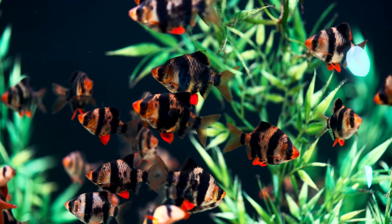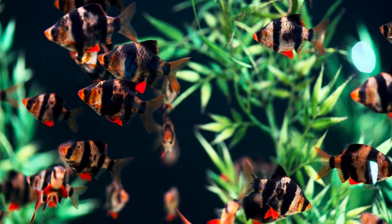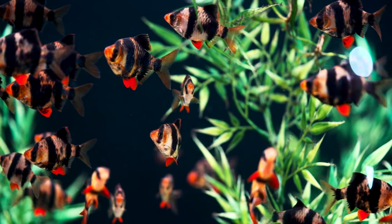Do know that once you put tiger barbs in, you're committed to having a tiger barb tank until you re-home them or do something else. I've seen them pick on large arowanas — they just pick at stuff, and they won't typically kill things, but they'll pick at them enough that the stress kills the tank mate. They're so fast and eat so much they can just starve out your best tank mates.